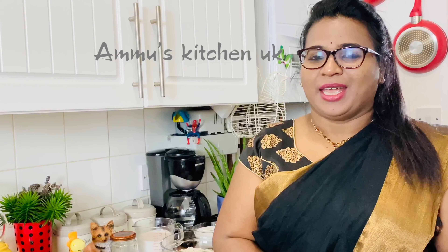Hello dear friends, everyone is here in Kamu's Kitchen. I am Namu. We are not going to do any receivings.